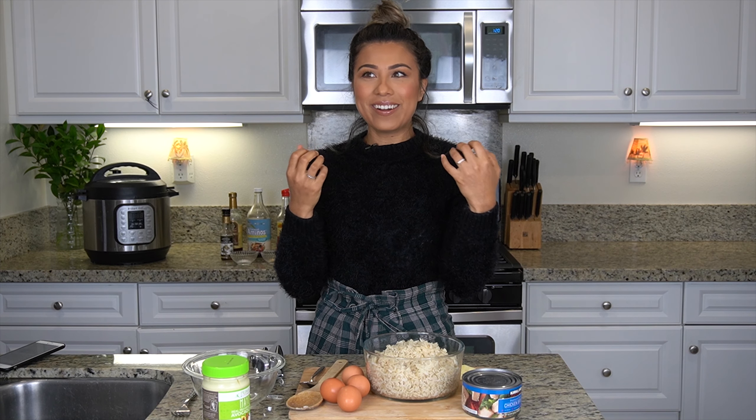Do you guys like my new light setup? I feel like you can see me more — this is kind of nice. I have these two new panels that I just got. We're trying to level up a little bit.